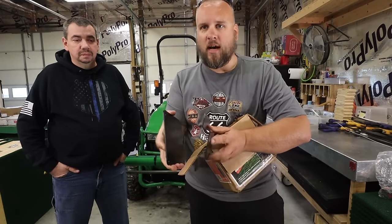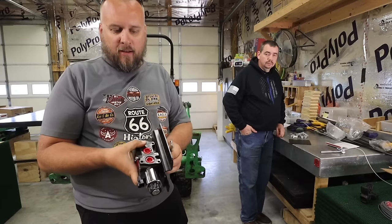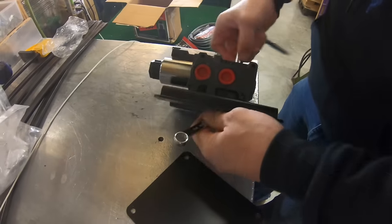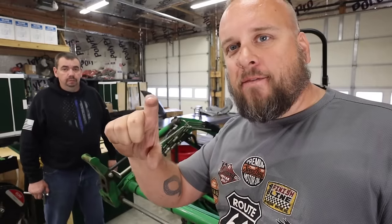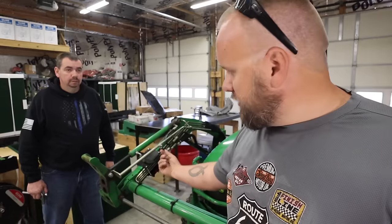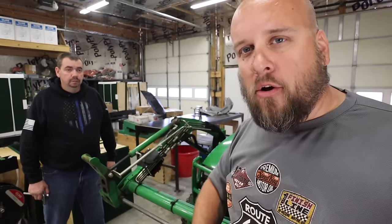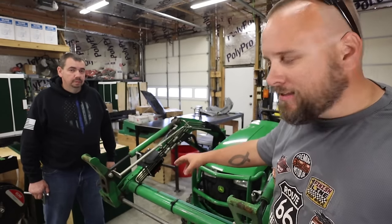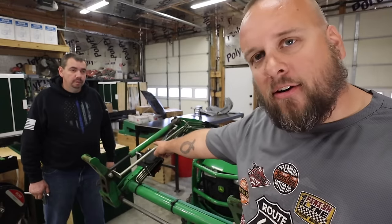Step one was to disconnect the battery — we've already done that. Step two: take this mounting plate and mount the valve body to it with the three-and-a-half inch long bolts. The kit came with two three-and-a-half inch bolts and four four-inch bolts — the shorter ones mount the valve onto the plate, the other four sandwich around whatever part of the loader you want. We decided right here on this arm because the existing curl and dump hoses should reach.